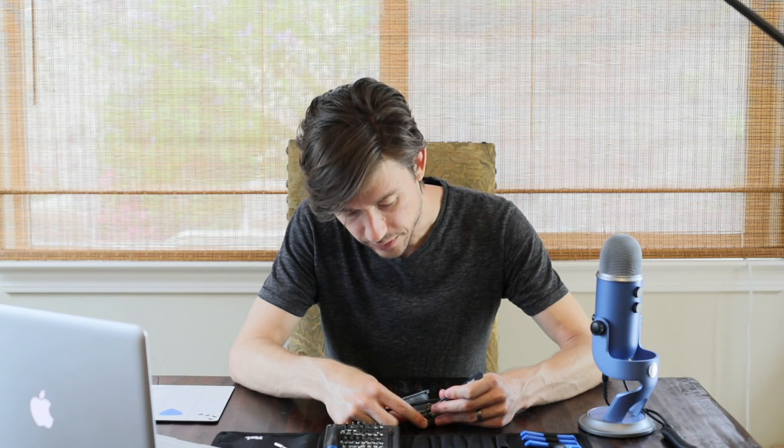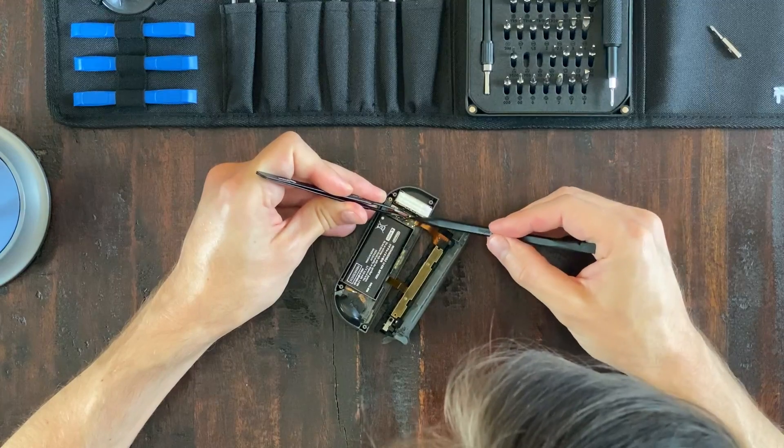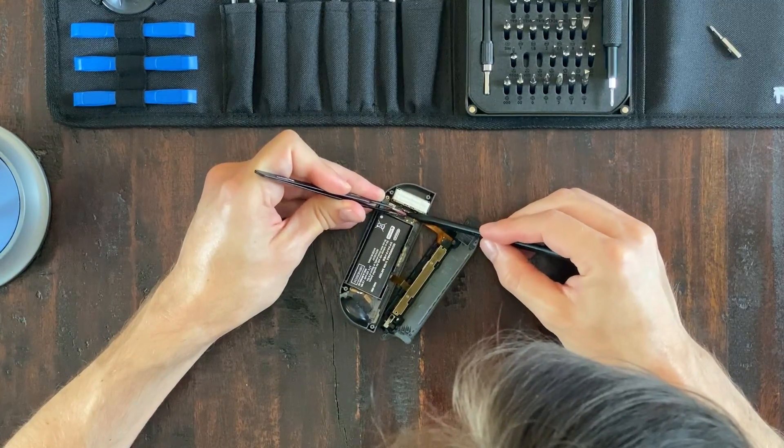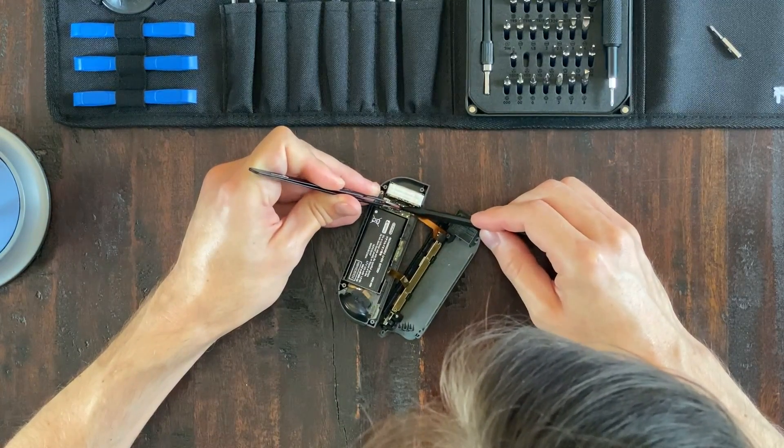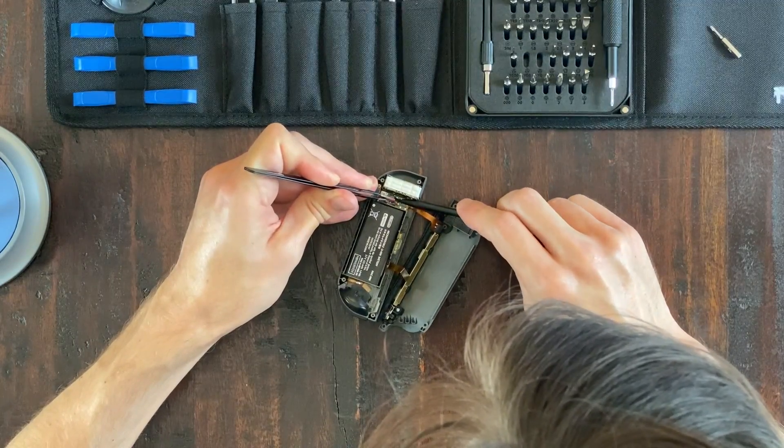Now that we have it open, the next thing we need to do is disconnect the battery. You can actually pull up on the wires — that's not going to hurt them as long as you don't overdo it. And if it's really stubborn, you can do both: pull up a little bit on the wires and lift and pry underneath with your spudger. You just have to be careful not to damage it.